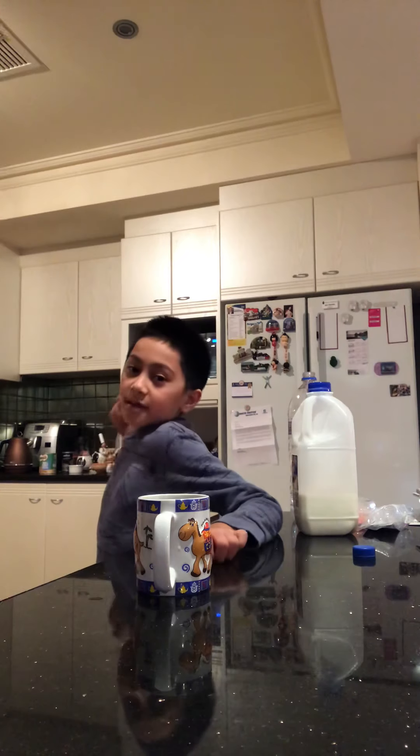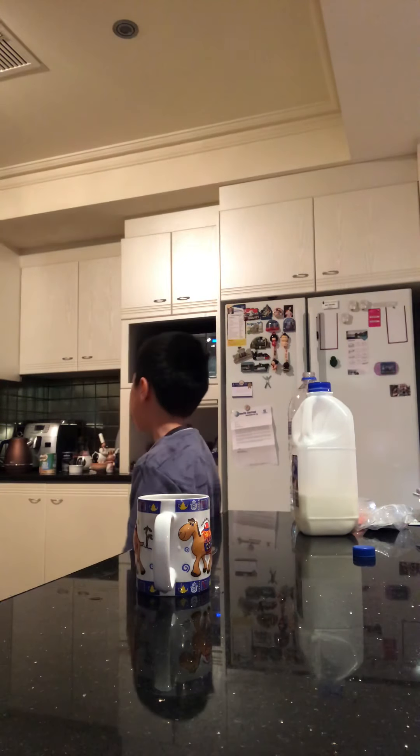Now you'll need to ask a grown-up to help you pour in hot water from the kettle. Can you help me, Danny?